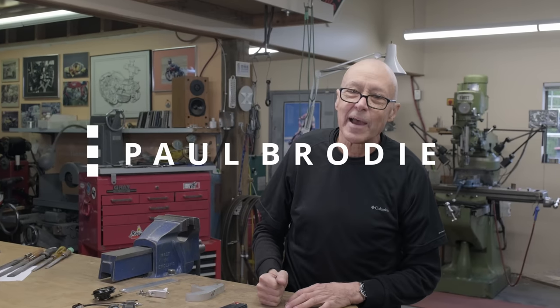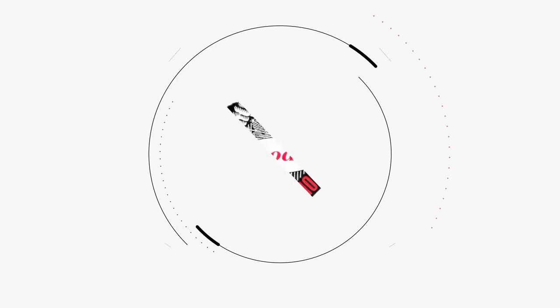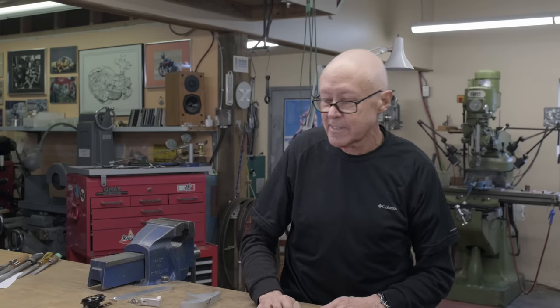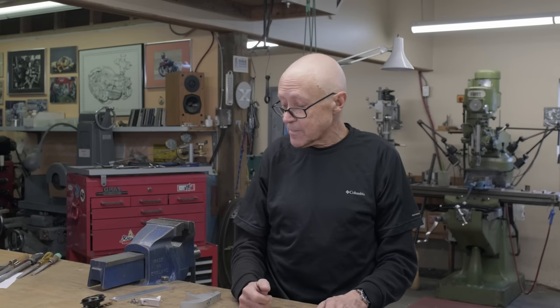Hi, I'm Paul Brodie. We're back in my shop. Mitch is filming — he says he has a lot of film today. We're on the Tiger Cub and last time we looked for an oil leak that we couldn't find. There were a lot of comments, and I think compressed air is the best way. I like the idea of a bicycle inner tube going over the filler, hose clamped, so you can check for leaks that way.